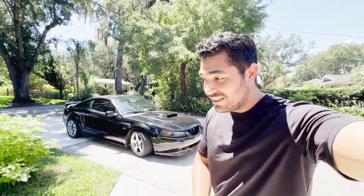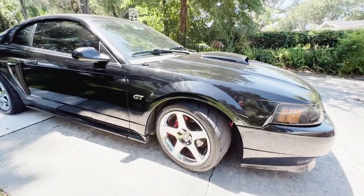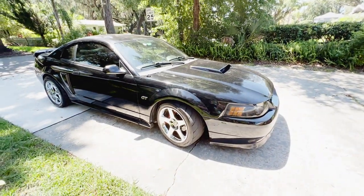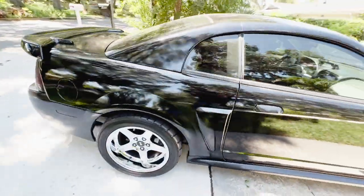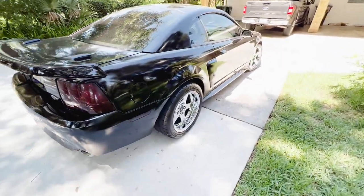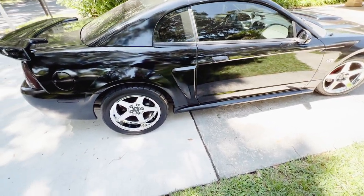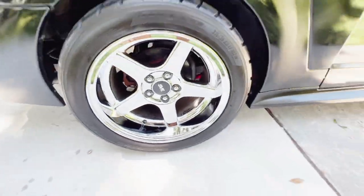How's it going guys, we're going to talk about the best wheels for the new edge Mustang. I might be a little biased because if you look at my car you'll see what's on there, but I think the SVE 03/04 Cobra replica wheels are the best wheels for this car. They look absolutely amazing. The chrome is classic and I think it looks great with the black combination.